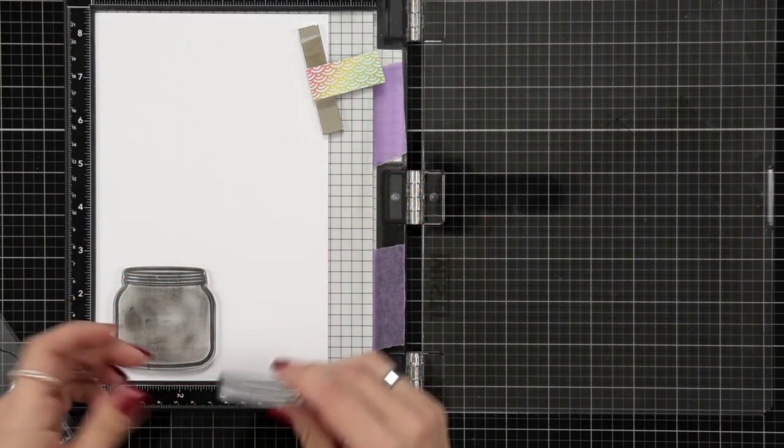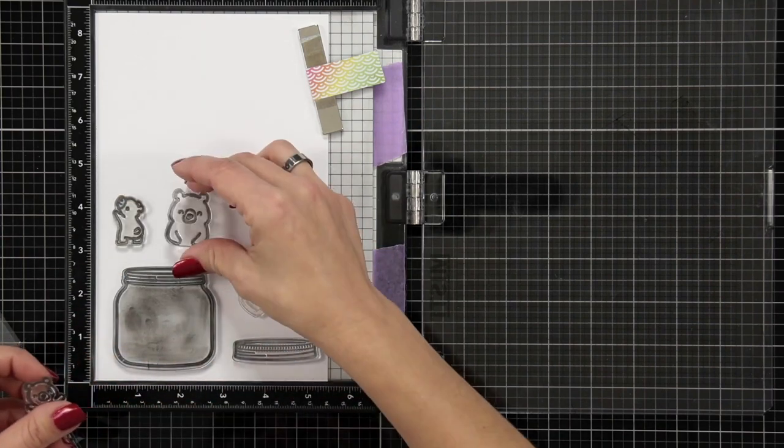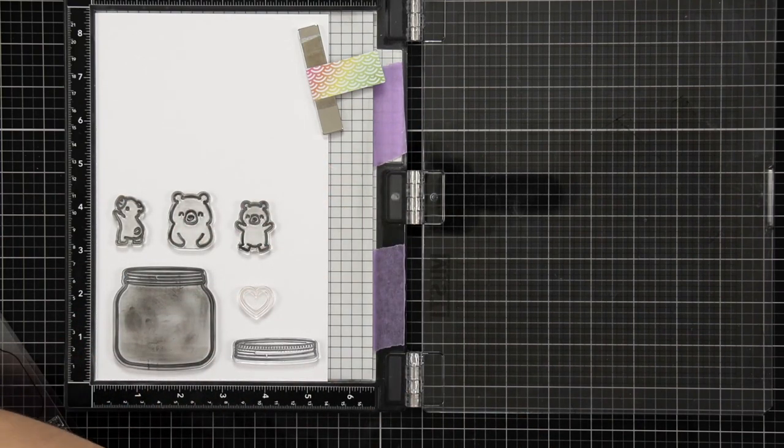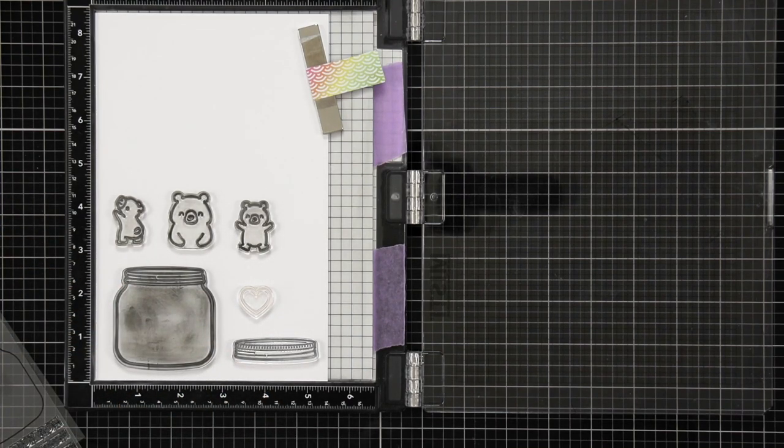The first thing I'm going to do is stamp out my images. I went through my stamp sets and picked out some images that I thought would work well together. I have the jar and the lid from the set 'How You Bean' — you can see it's very well loved.